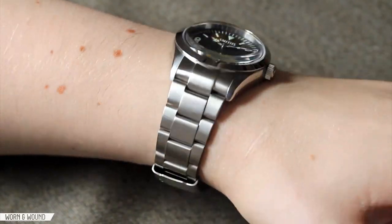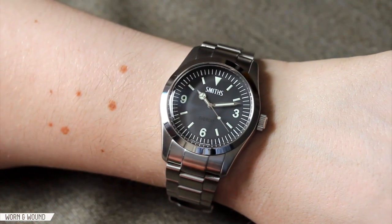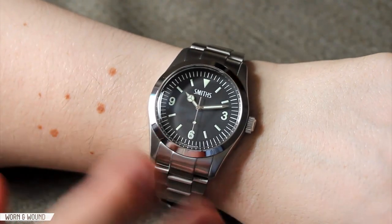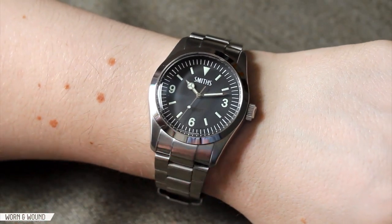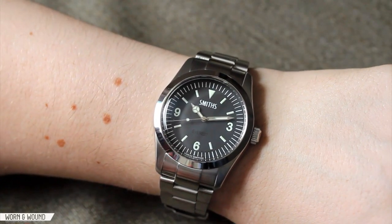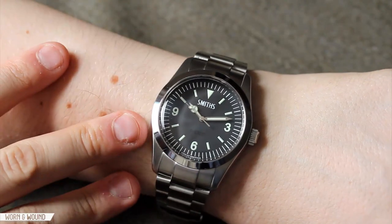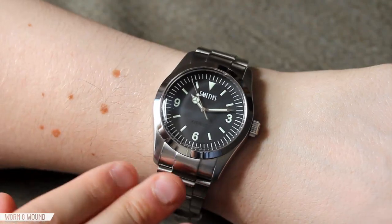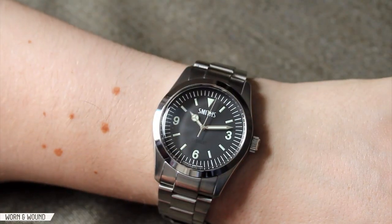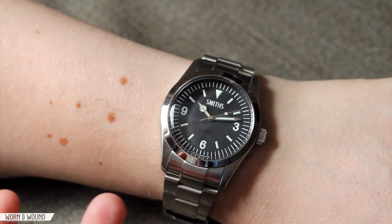On the wrist, the Smith's Everest has a very nice sporty presence. The 40 millimeter size is a really nice size for a more robust sport watch. Compared to original Explorers, which are around 35 millimeters, this thing is really beefy and bulky — much more aggressive. Nevertheless, it's not an oversized watch at all. The 49.8 millimeter lug to lug sits really nicely on the wrist. The fluid shape makes it feel a little thinner than 14.5 millimeters, as everything smoothly wraps around with no sharp edges and non-slab sides. Elegant and fluid is the word that keeps coming to mind.